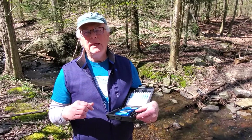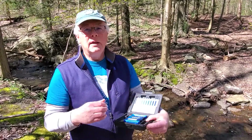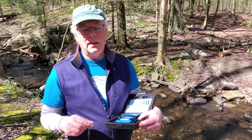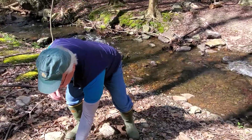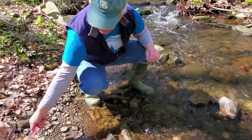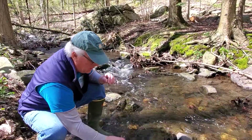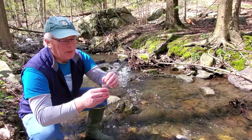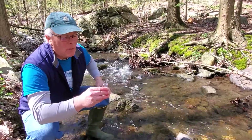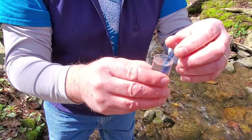So I'm holding a DO test kit right now. This particular one uses a color comparator. We're going to fill up this ampoule with some of the water and see what the oxygen level is in the water. I'm going to rinse out the vial a couple of times. We are going to use 30 milliliters. We stick the ampoule inside, snap it off, and the ampoule automatically sucks up the water from our sample and quickly turns color.